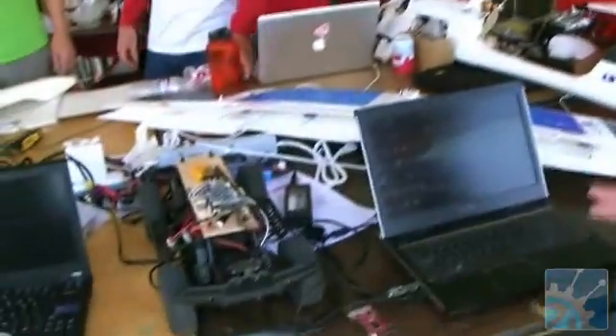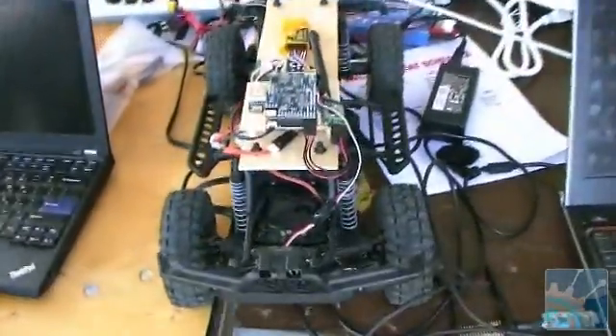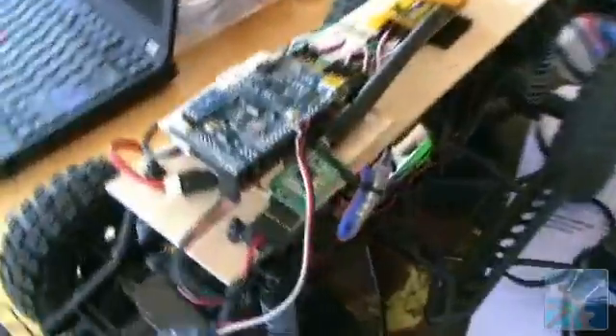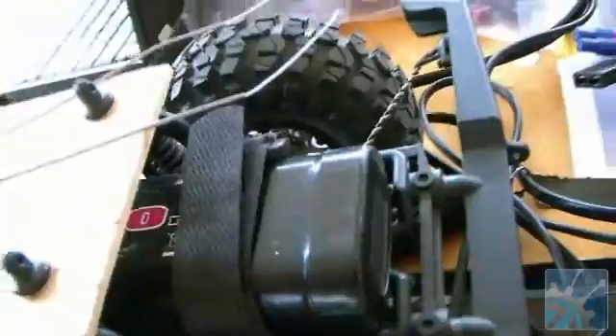My name is Jordi Munoz, and I'm CEO and co-founder of 3D Robotics down in San Diego, California. Right here we have an autonomous rover. Basically this is the autopilot used to control the rover. It was originally intended to be used in aircraft, but we adapted the code because the sensors and the control system are more or less the same.